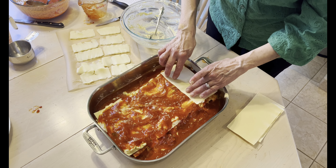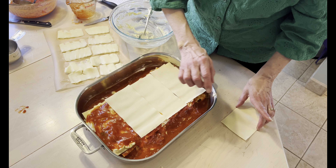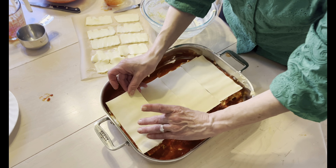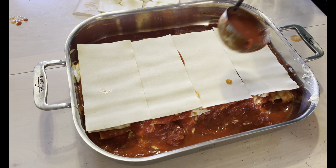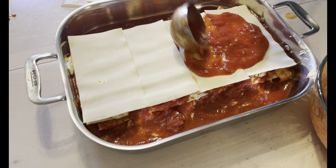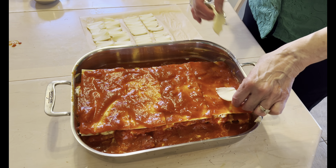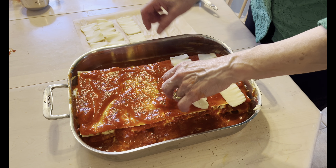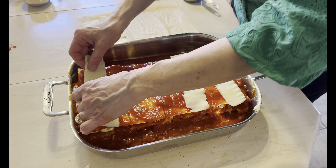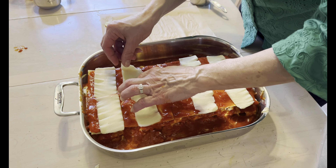And then I'm going to put the last of the noodles and a little bit more of the sauce that's left. Use your judgment until the top is all covered. And now I'm going to put the last of the mozzarella. I like to slice the mozzarella like this so it makes a pretty presentation when I take it out.